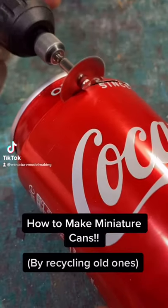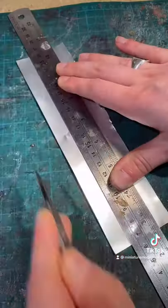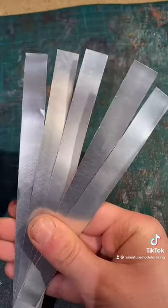How to make miniature cans by recycling old empty cans. Firstly, using a dremel or a scalpel, cut out some strips of metal.